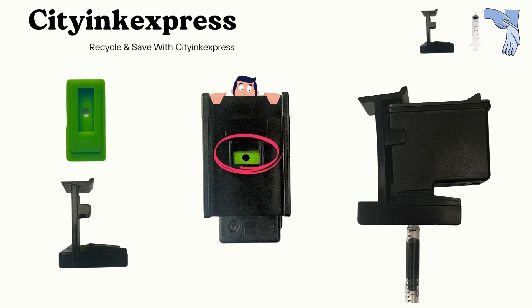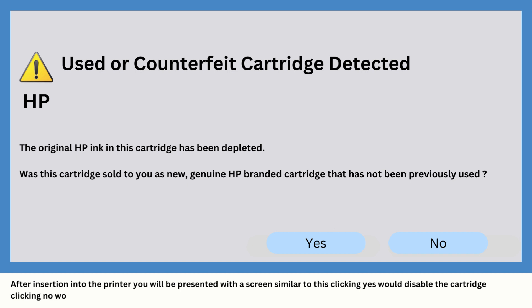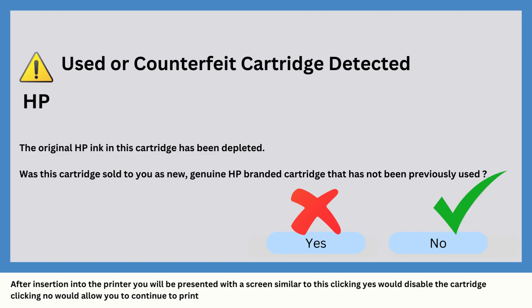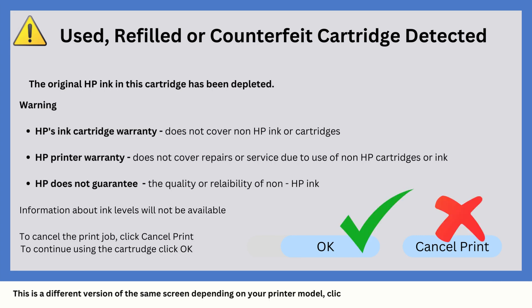It's as easy as that. After insertion into the printer you will be presented with a screen similar to this one. It warns of a depleted or used cartridge. Clicking yes would disable the cartridge and clicking no would allow you to continue to print. This is a different version of the same screen depending on your printer model — clicking ok will allow you to continue to print.